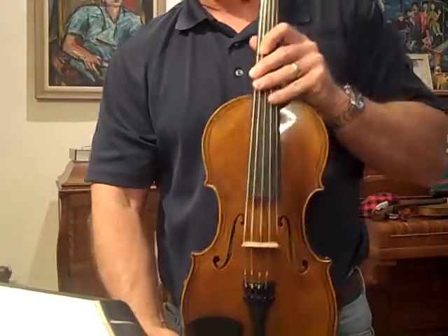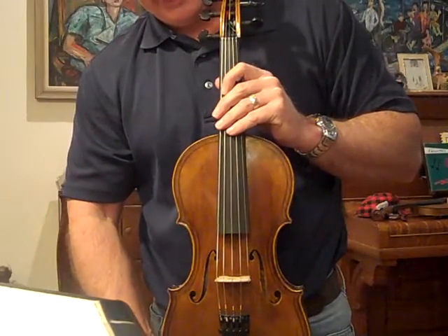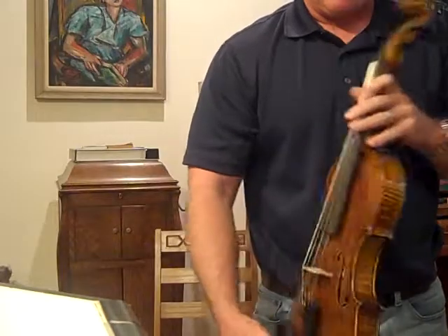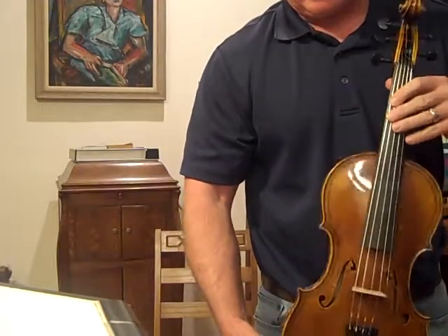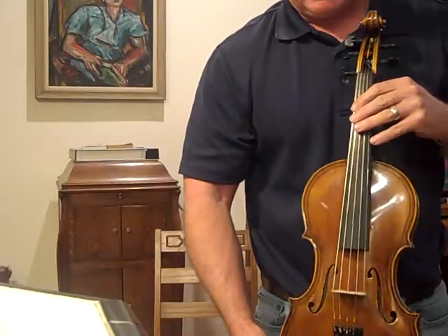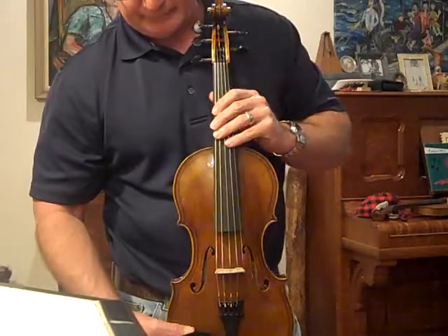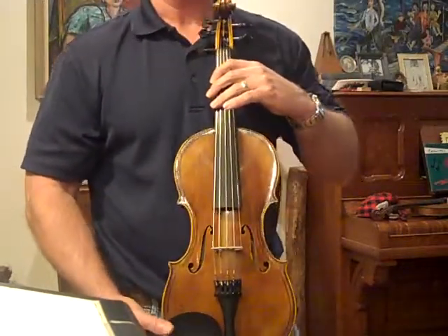So, this is number 580. If you have interest in this fiddle or a five-string like it, let me know, because I have a few more that will be ready relatively soon — within the next two or three weeks. There were people that were kind of on a waiting list, so I need to check with those guys. But this is number 580, thank you.